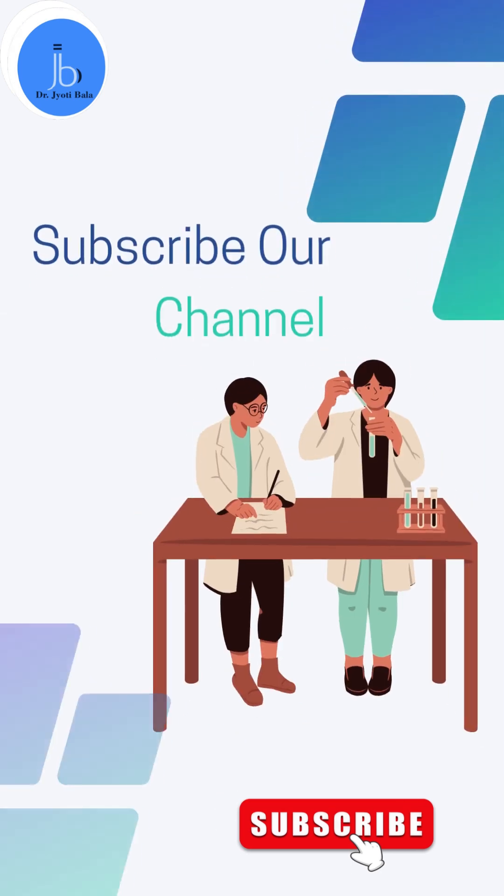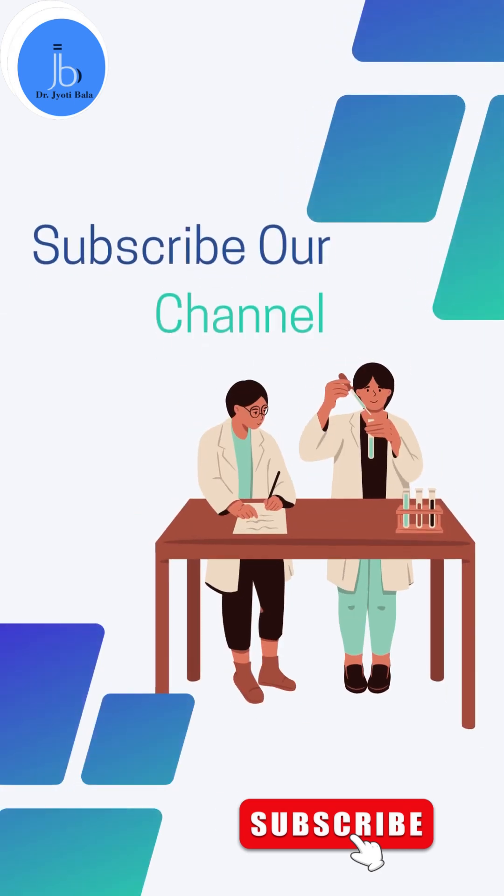So give it a try, and if you require any molecular biology, biotech training and collaboration, you can also contact me.